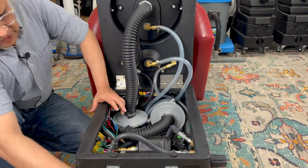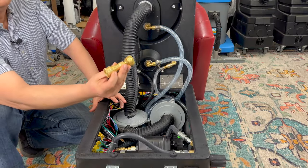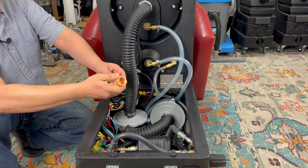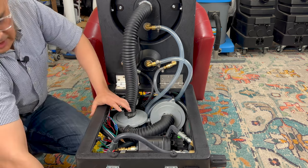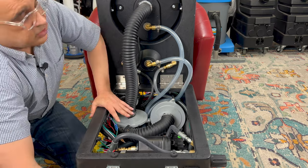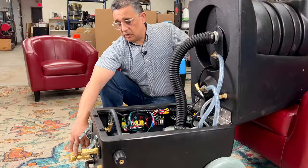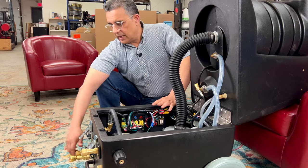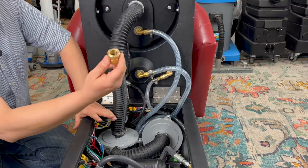Let's start here. This is a fresh water fill connector. Basically what this is — it goes to your garden hose, you connect the garden hose here and it gives the machine fresh water. This goes into the fresh water tank and this is a continuous fill.